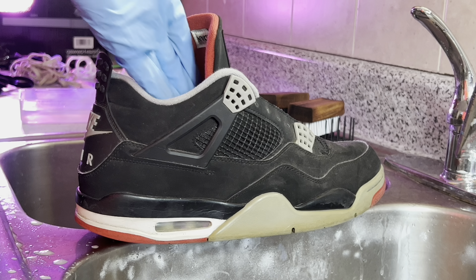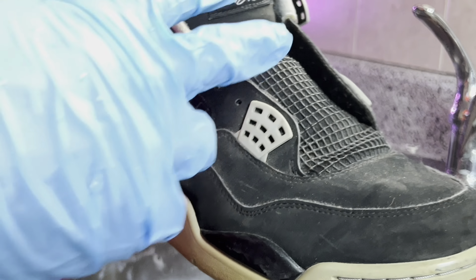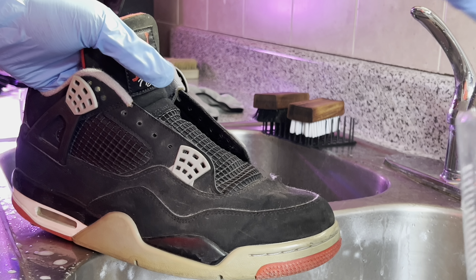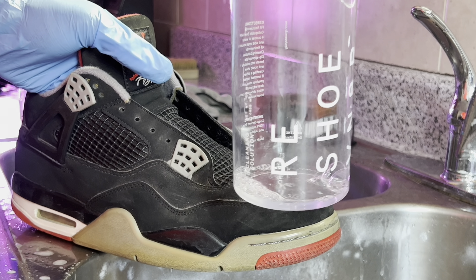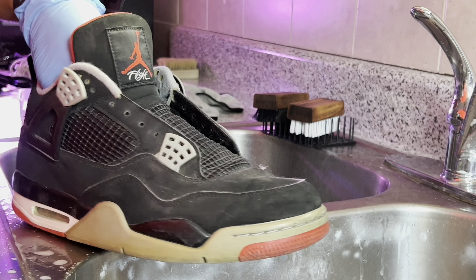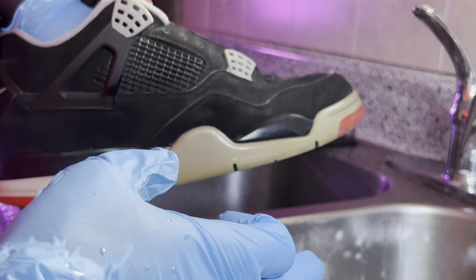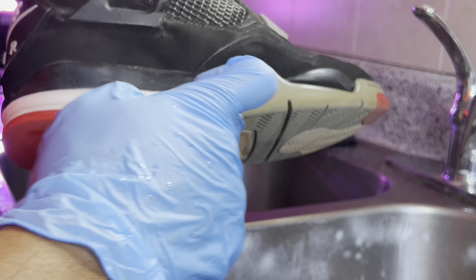Now it's time to begin the cleaning process. I've already removed the shoelaces. I'm gonna be using some Reshoevinator with a little bit of dish detergent mixed in and some cold water. I'm going to start cleaning with a medium-textured brush from the tongue area and make my way around the entire shoe, then switch over to a stiff-textured brush to clean up the entire midsole and outsole area.